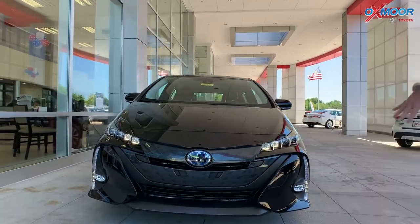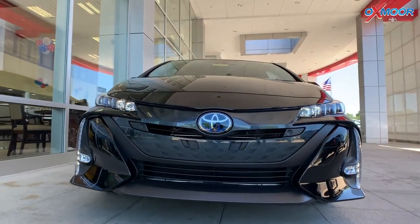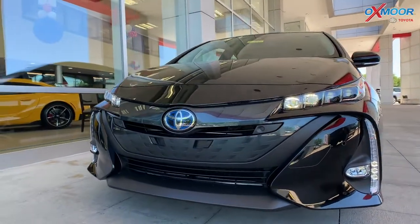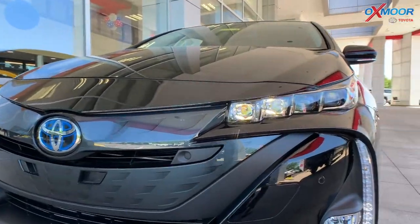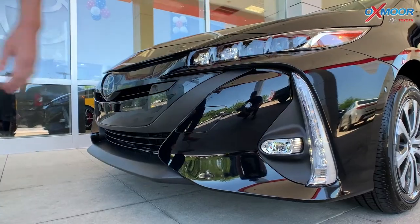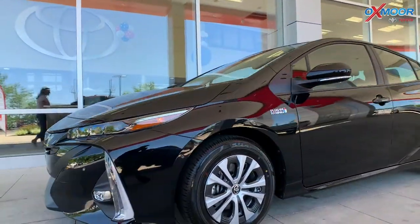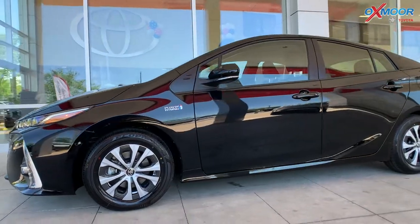So you can see in the front, it's a very sleek look. You're going to have LED daylight running lights, you're going to have the LED headlights. And it has that beautiful staggered look to them, too — just really stylish, really nice. And then the side of the vehicle is in that beautiful midnight black metallic.